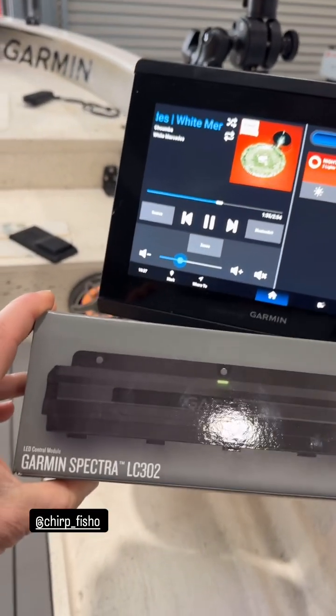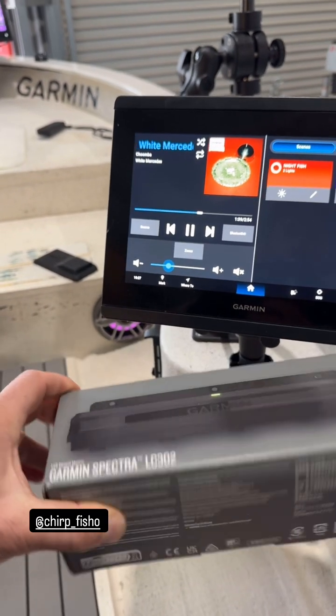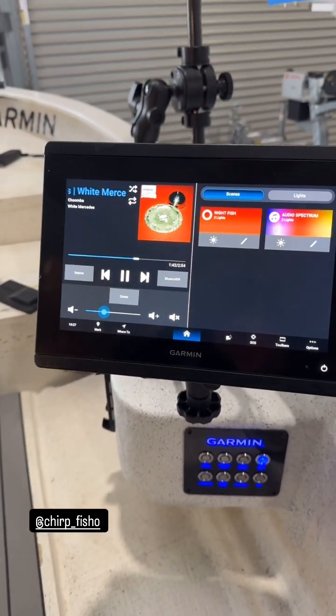Excuse the background noise, but this is a demo on the new Garmin Spectra. This is the LC302 version, the three-channel lighting controller — the RGB lighting controller.